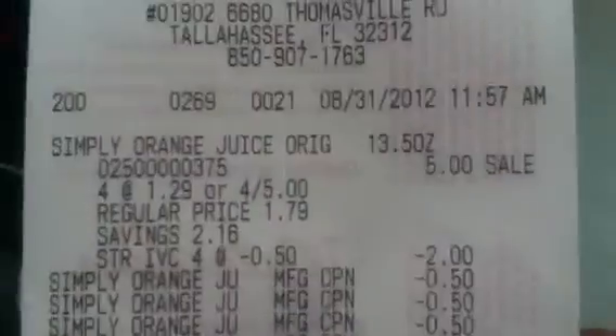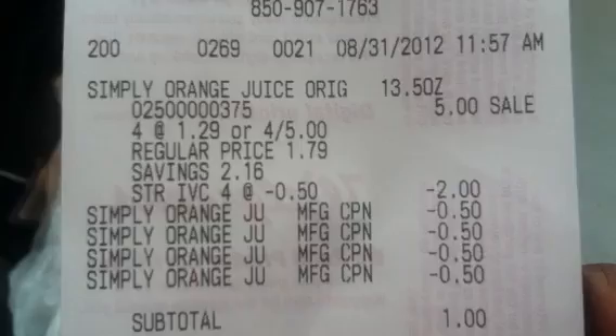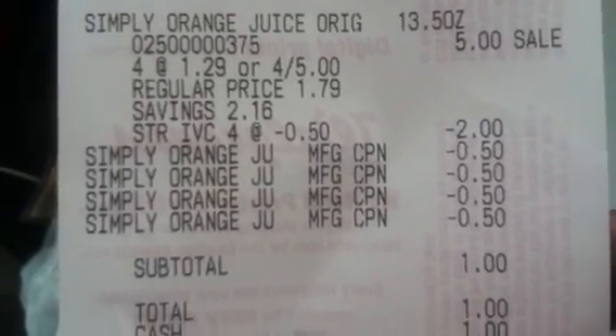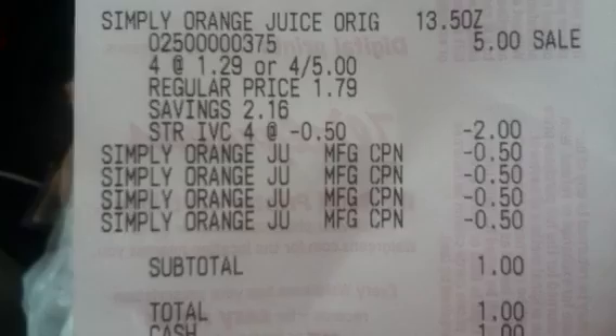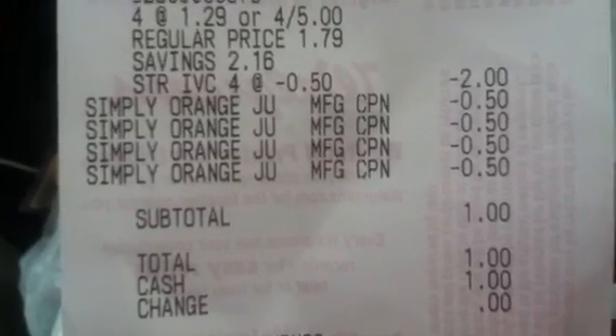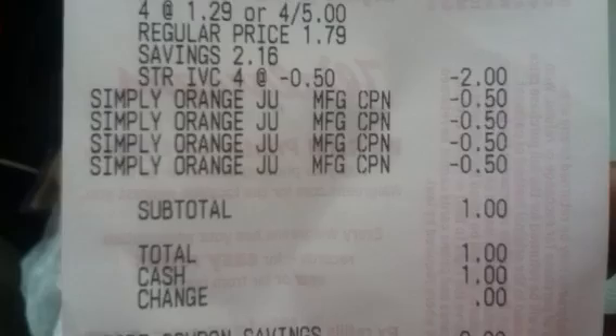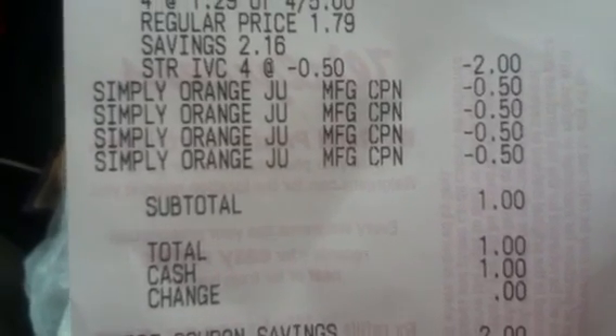Have the cashier scan this, and this is what your receipt will look like. I bought four just to give it a try — four was five dollars, the store instant value coupon took off two dollars, and then you use four of the fifty-cent coupons, and you'll pay a dollar with no tax. That's what I'm talking about!